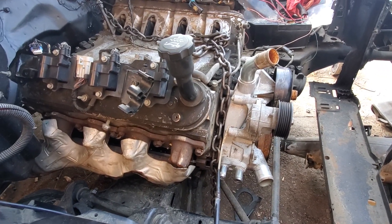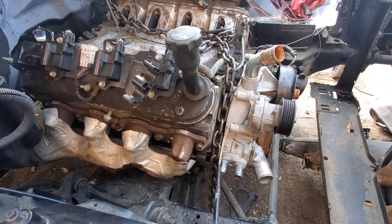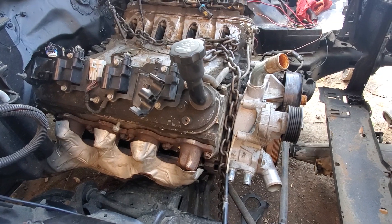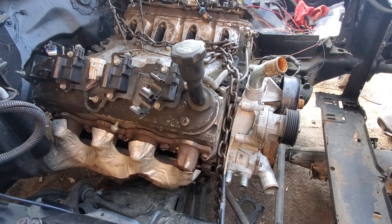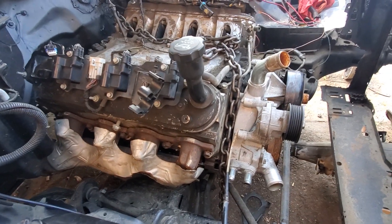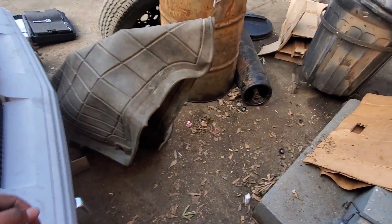I decided not to clean it up and paint it yet — I decided to go and put it in there to make sure I get it running right and everything, then come back later and clean it up and repaint it. This motor came out of an '05 GMC Sierra, got the transmission with it too — a 4L60E.